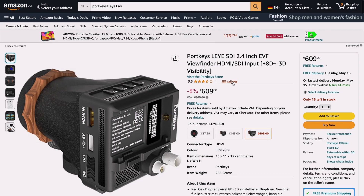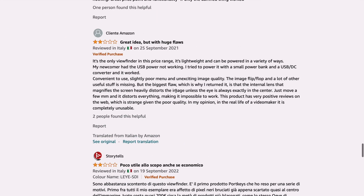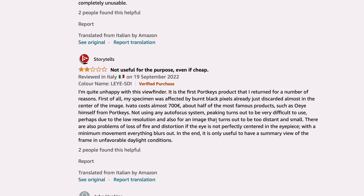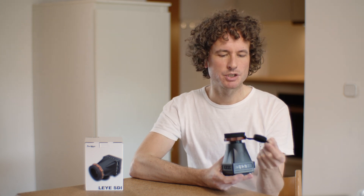The most accurate reviews I read on Amazon, like this one — it's from an Italian customer saying that the biggest flaw, which is why they returned it, is that the internal lens that magnifies the screen heavily distorts the image unless the eye is always exactly in the center. Just move a few millimeters and it distorts everything, making it impossible to work. Another review says it's difficult to nail the focus, mentioning an image that turns out to be too distant and small. Aside from the poor diopter lens and the cheap eye cushion, why does the image feel too distant and small?